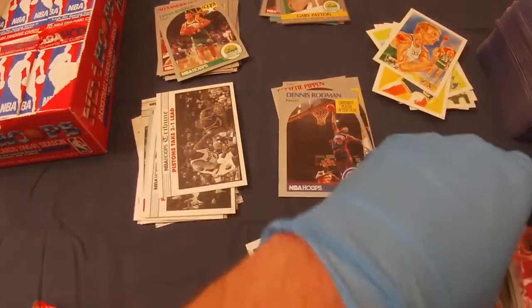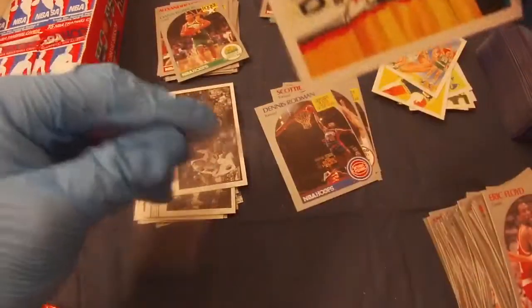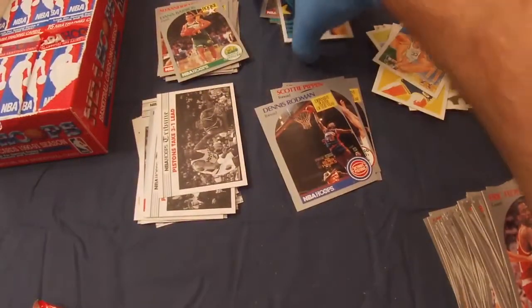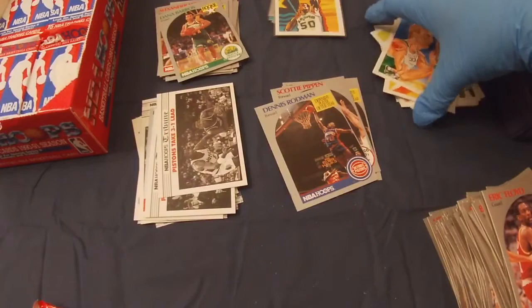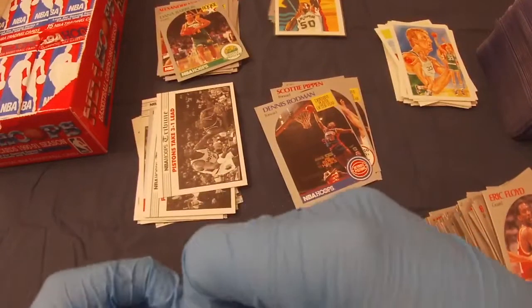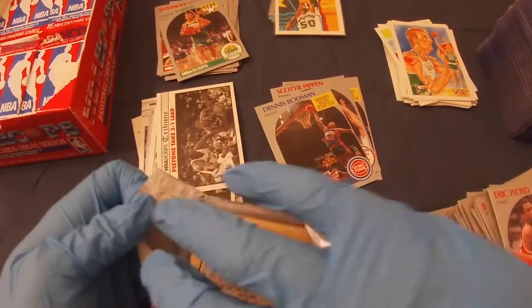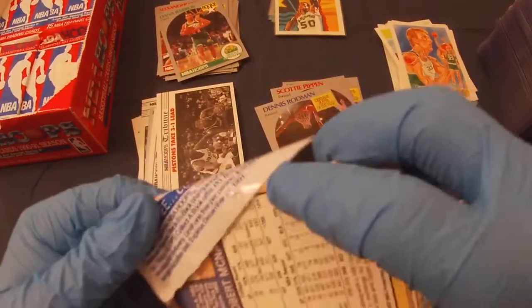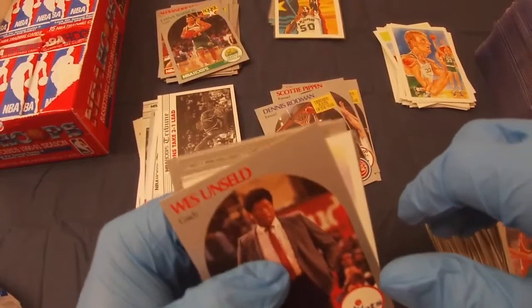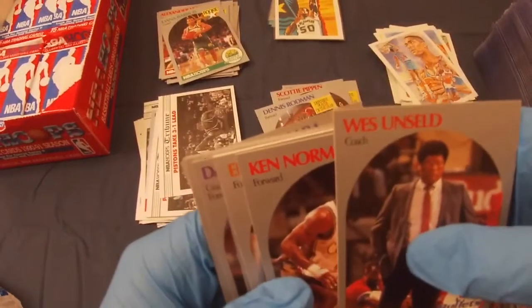I don't know if the Larry card is worth sleeving, but obviously Jordan, Larry, and Magic are usually the ones worth the most beyond special rookies like David Robinson or Kemp. This is a cool box though — a lot of fun cards. I got some boxes I can't wait to open: the 1992-93 Series 2 and 93-94 Series 2 Fleer Ultra are going to be fun ones.